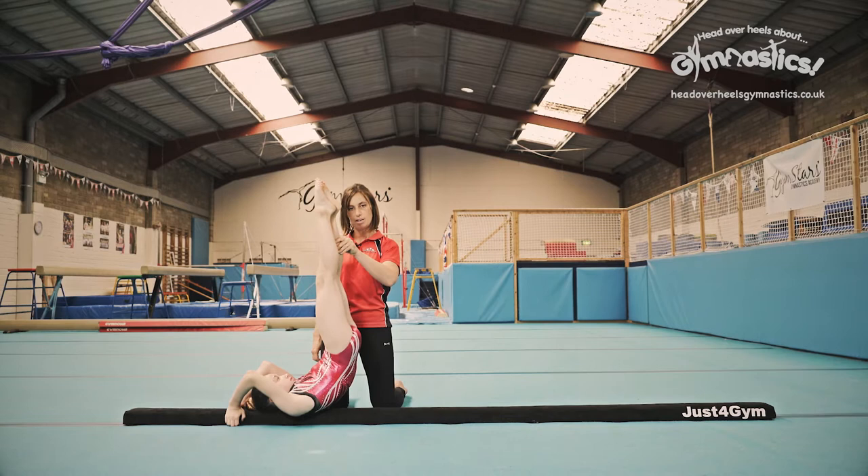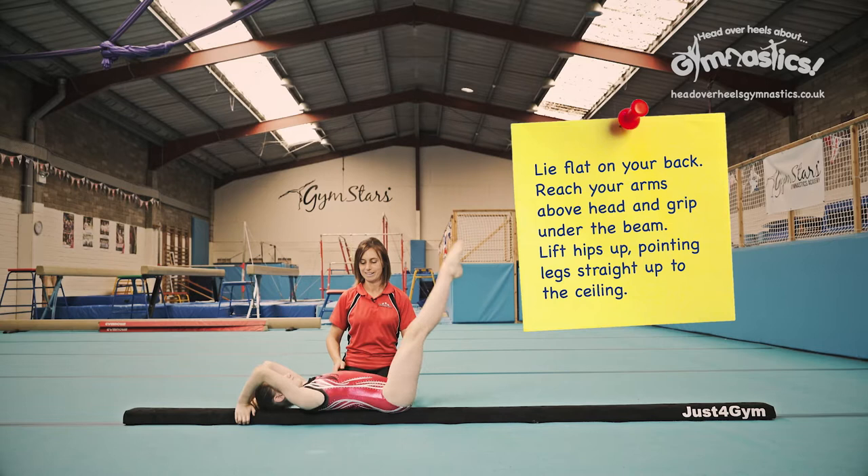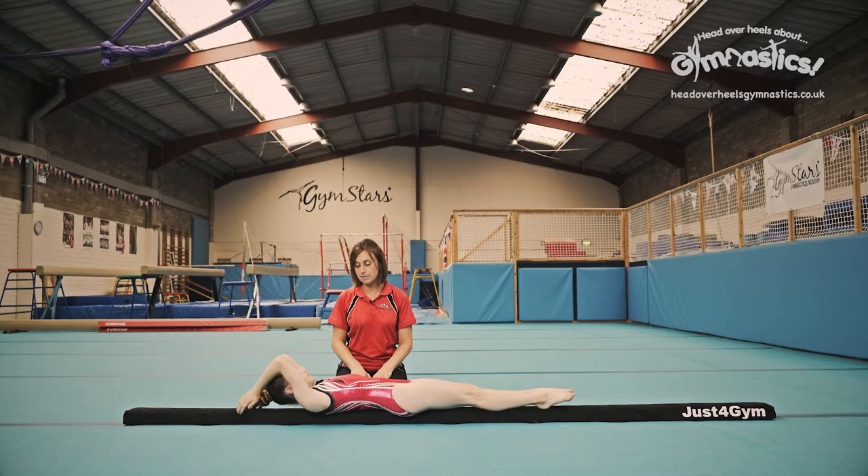If you find it really hard to hold, get someone to help you like I am here. See if you can hold it yourself. This is really tricky on these low floor beams. And squeeze, good, go on hold it. Very nice, lovely.